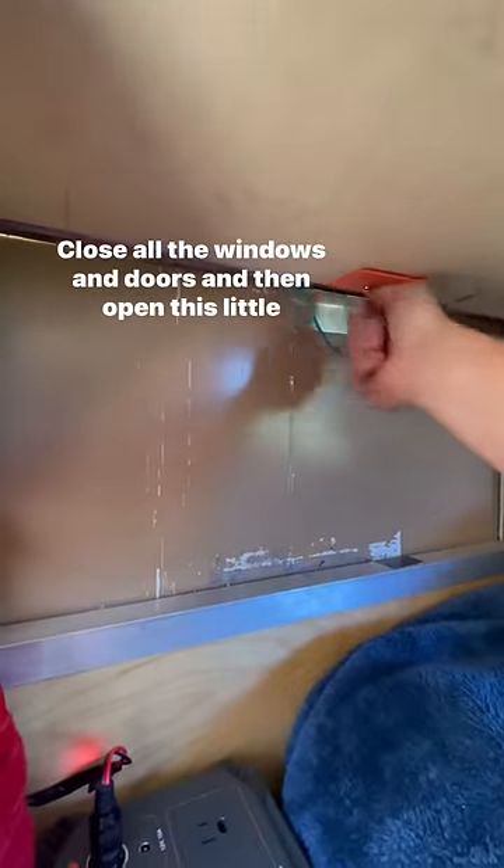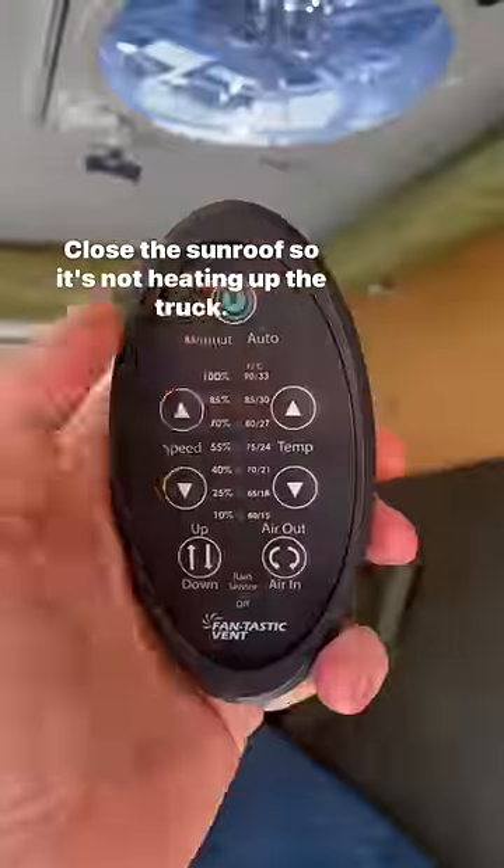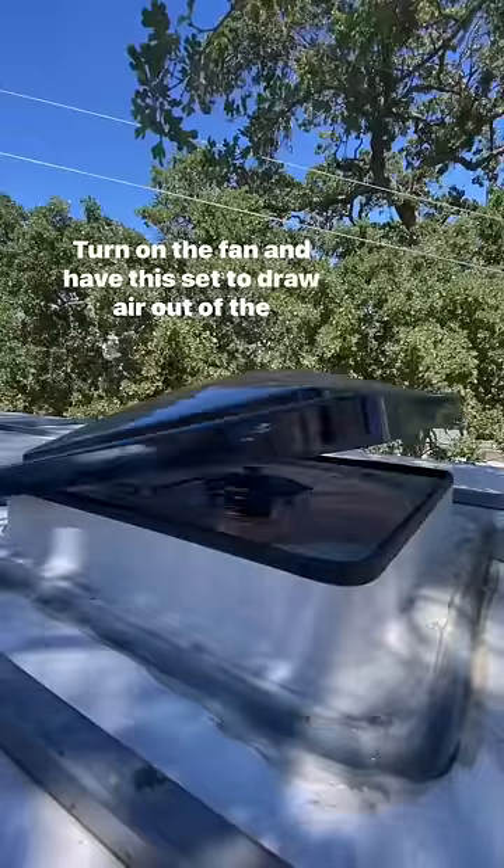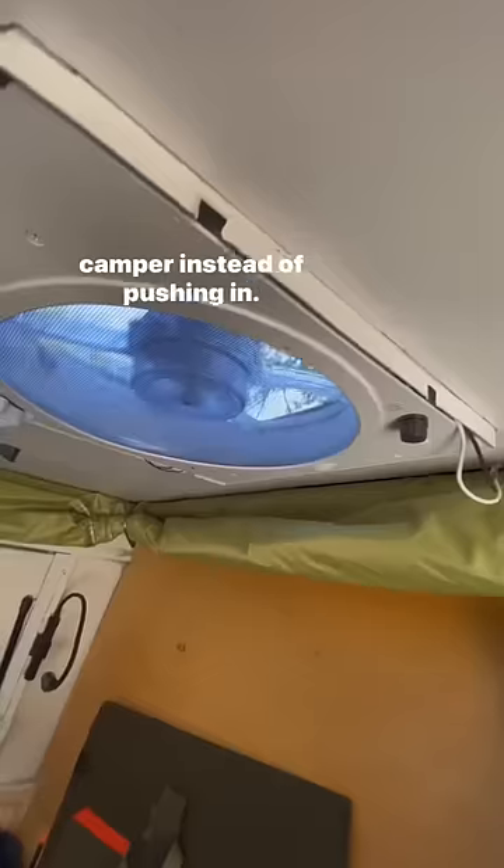Close all the windows and doors, then open this little access behind the cab. Close the sunroof so it's not heating up the truck. Turn on the fan — I have this set to draw air out of the camper instead of pushing air in.